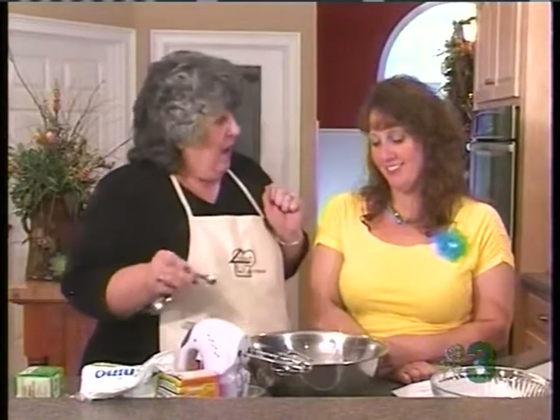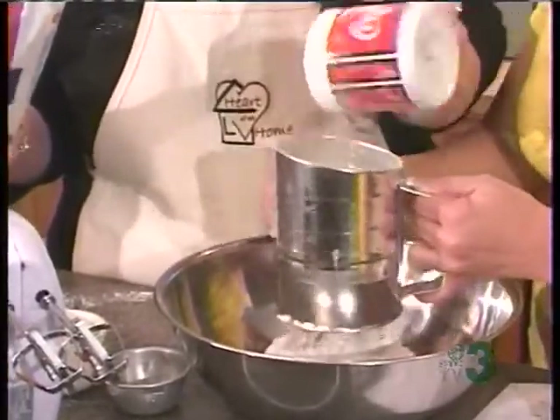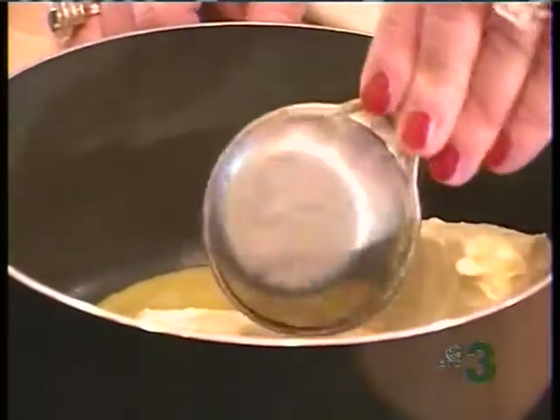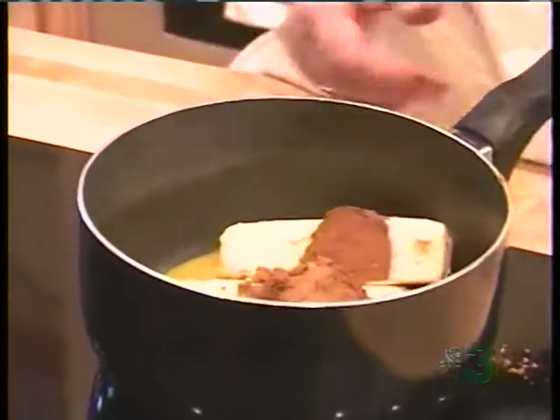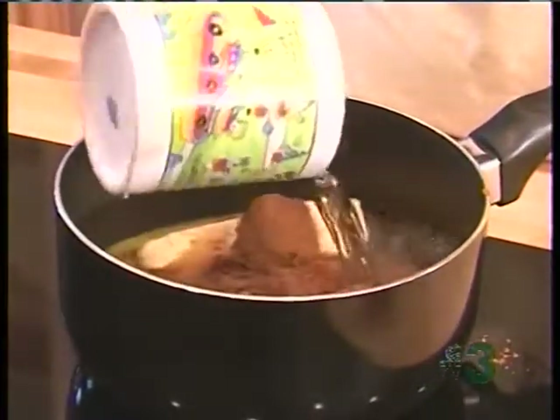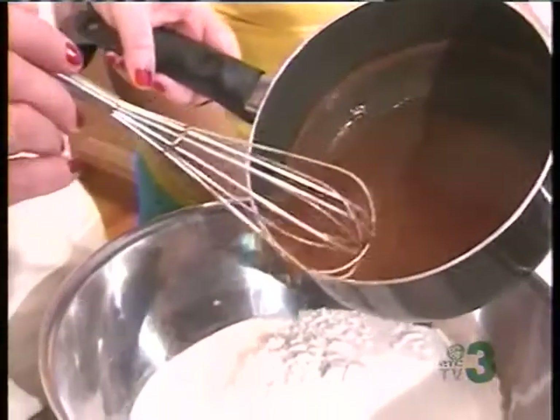Now, if y'all have been tuning in to Heart of the Home, we all know I'm not much at measuring. We're actually measuring today because this cake is pretty precise. We have combined two cups of flour and two cups of sugar — we sifted that — and now we're melting our cup of butter with our cocoa and our water. We're going to let that melt good, then pour it over the dry ingredients, then add our buttermilk, cinnamon, vanilla, eggs, soda, and a tiny bit of salt. It's going to be ready to bake — this is a simple recipe using plain flour. The chocolate is already smelling so good. This is what makes this cake rich.